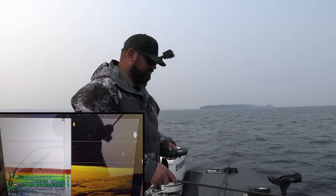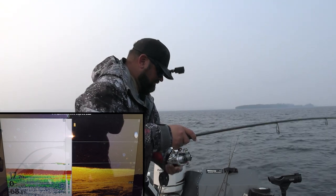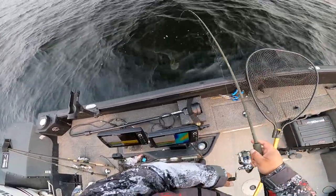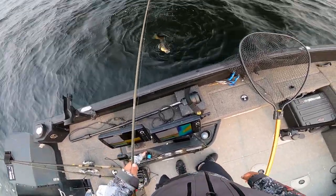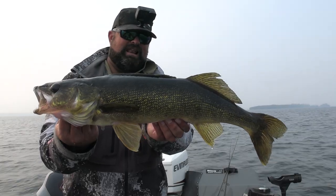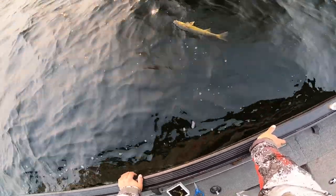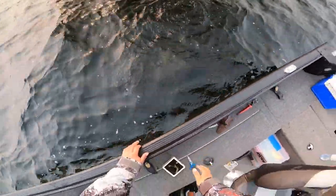That's a fish! Very nice. I'm just giving them a second when they eat it — just one, maybe two seconds. They always look bigger down deeper, but it's still another quality fish. Unbelievable. Another gooder — skinny but long. Literally caught two fish in about two minutes. I'm going to be out of worms before I know it.